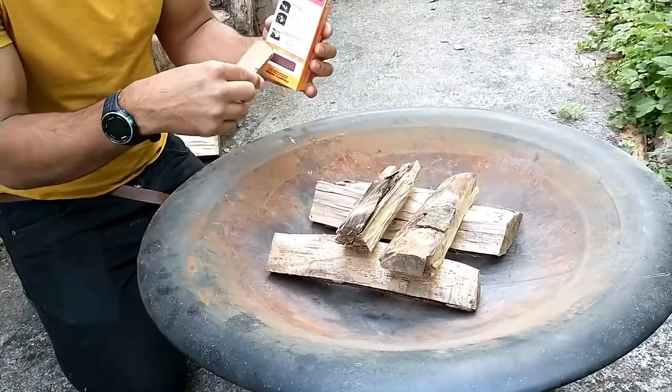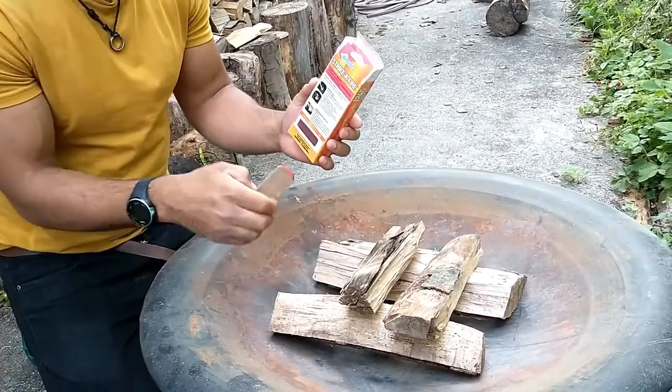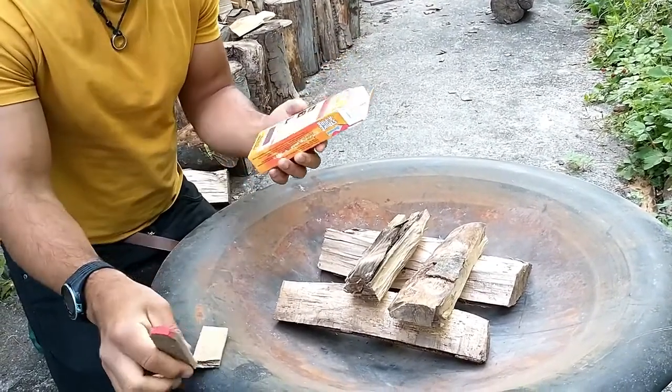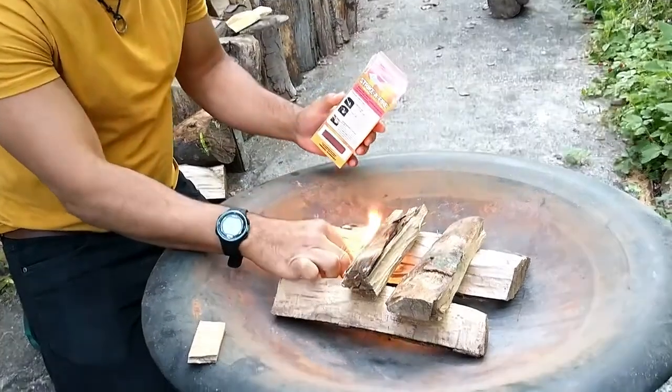You want to strike it here — make sure you strike away, not towards your body. You want to lay it at the bottom of the wood. Sometimes I like to break it in half depending on the height of my fire. Drop it away and put it at the bottom.